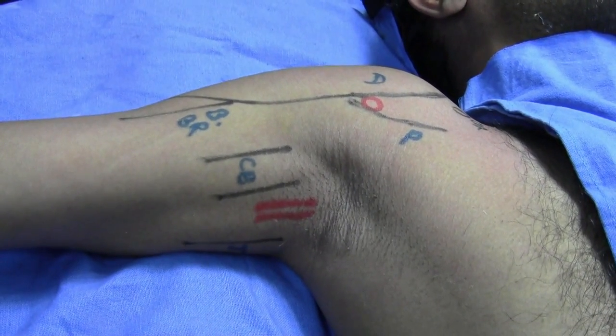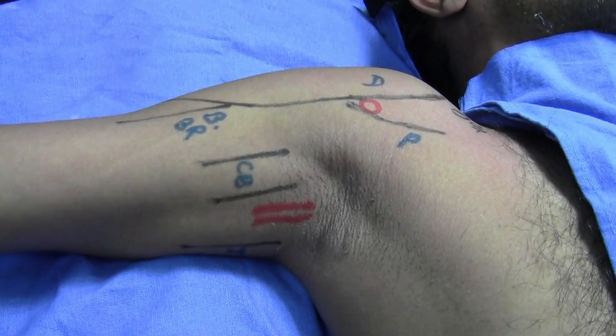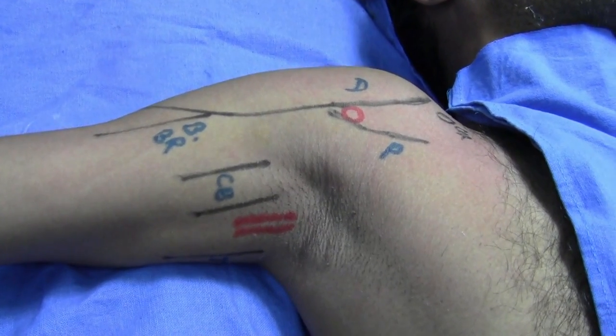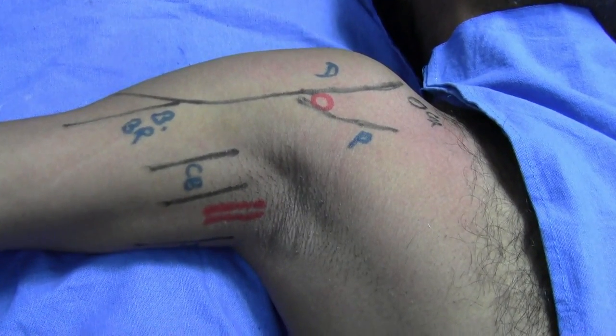This young patient has sustained a crush injury in his right index finger and I am planning to give an axillary block through the direct approach.